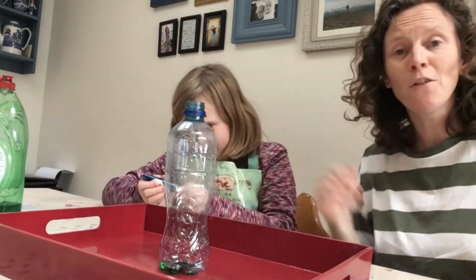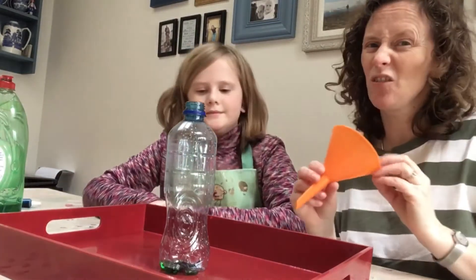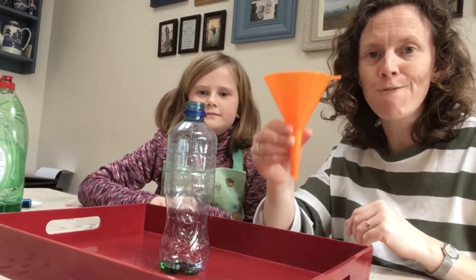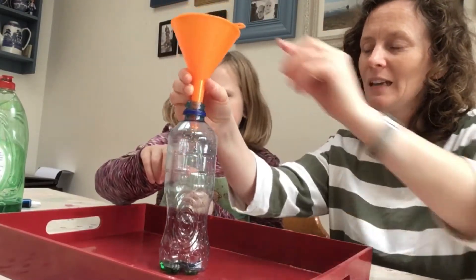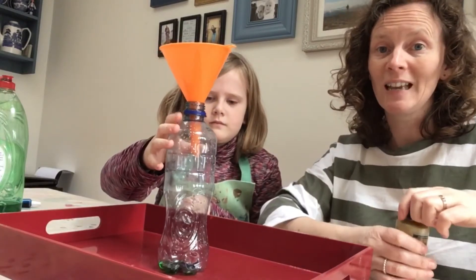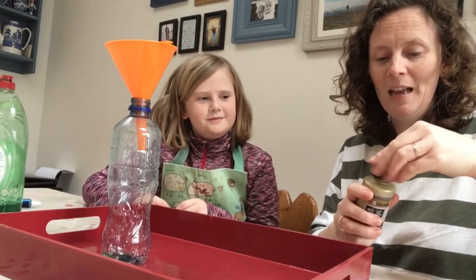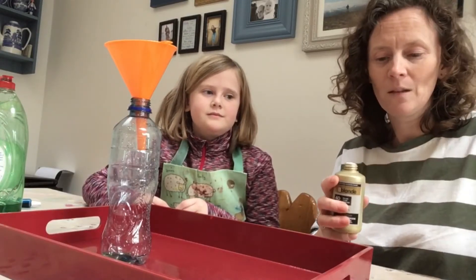Now for the next step you need to get an adult to help with this one, because peroxide is something you wouldn't want to get on your hands — it might sting. So we're going to use a funnel. We're going to put it in, and it means it will make it easier for us to put the peroxide into the bottle so it's not going to spill everywhere.